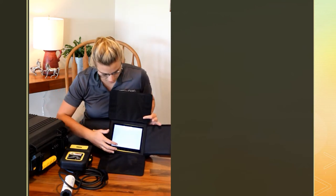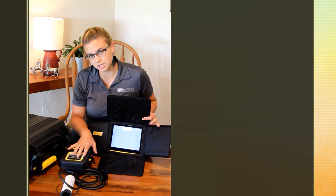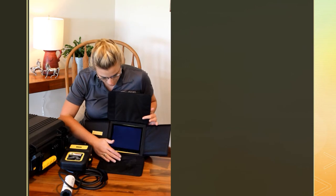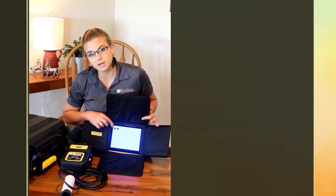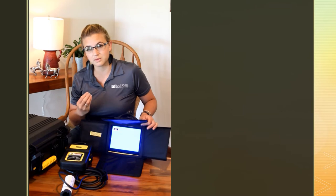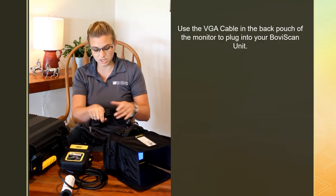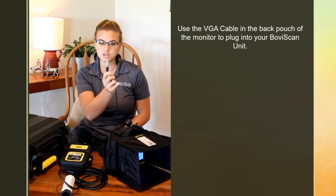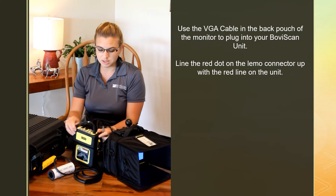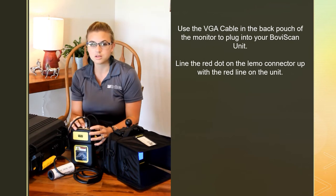We are getting an image from a different machine because we're on wireless. To change that — we will have already set this for you if you purchased a Boba Scan package — but if for some reason you don't get an image, in the upper left hand corner it says BGA. That is telling you that this monitor's input is going to be pulling off of a BGA cable, which is what you need to hook up to your Boba Scan. The cable is in the back — this is your limo connector. There's a little red dot on there that lines up with the red line on top of your ultrasound, so plug that in.